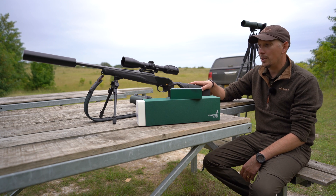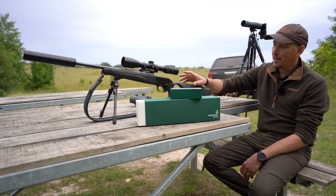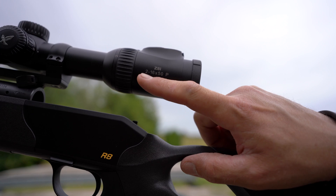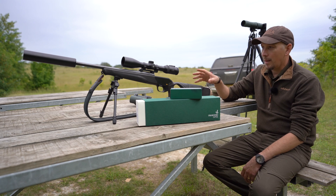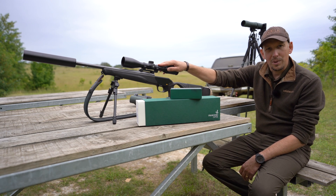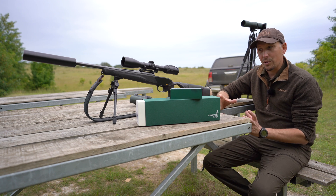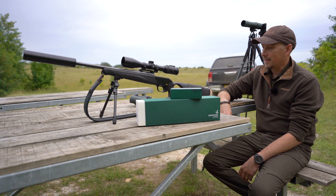One thing I've been doing this morning is taking an old Swarovski scope off the .243 and putting this new one on, which is a Z8i 2-16x50. What we're going to do this morning is get that bore sighted in, click it in on a steel disc which is about an 18-inch disc, hopefully have a couple of shots and find that we're on the steel, and then we can zero it properly as we would normally.